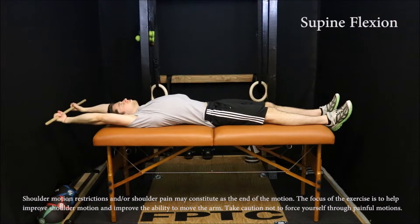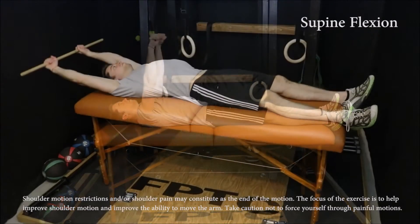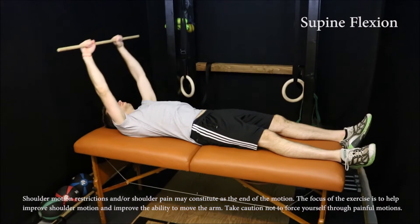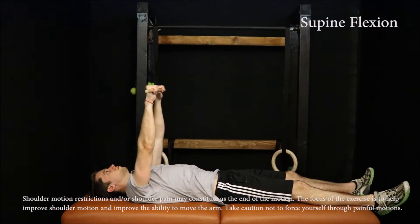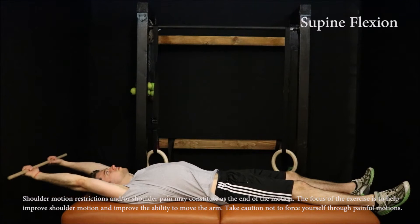To perform this exercise, lie on your back with your hands on a wooden dowel approximately 12 to 24 inches apart. Keeping your upper body relatively relaxed, raise the dowel above your head, allowing your arms to lower down to the floor. When the end of your motion is reached, return to the starting position. Perform this for 20 to 30 repetitions.